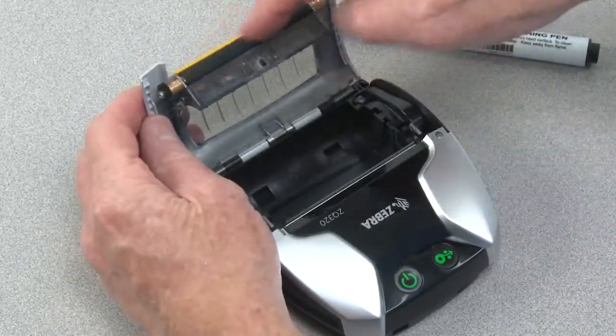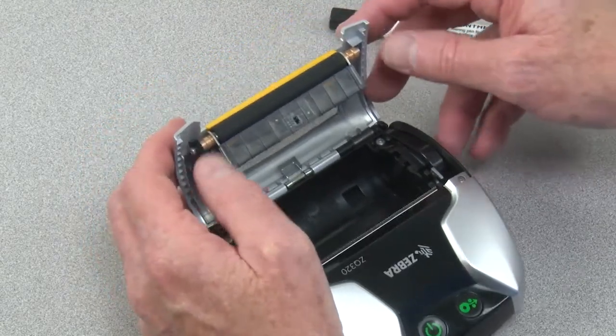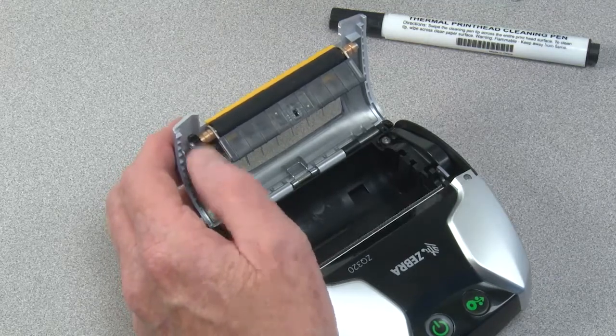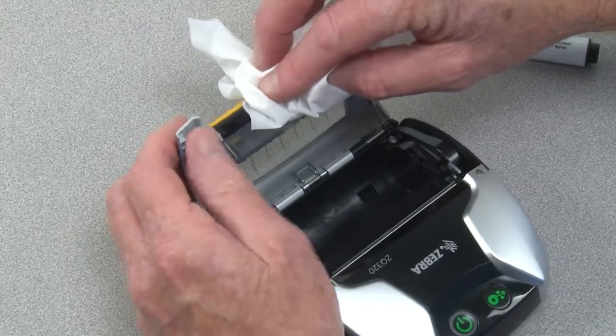Do not use the head cleaning pin to clean the platen. Moisten a lint-free wipe with alcohol. Clean the platen with a center to side motion while turning.